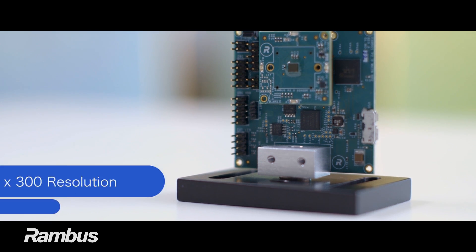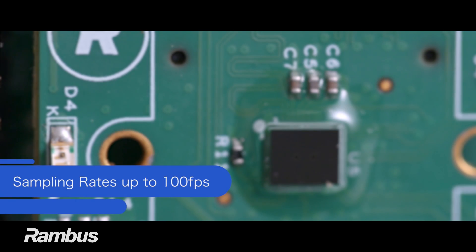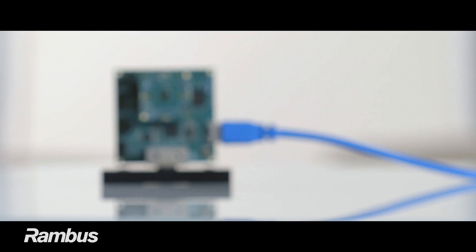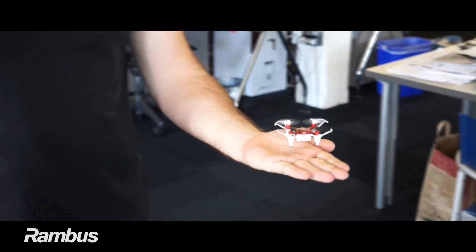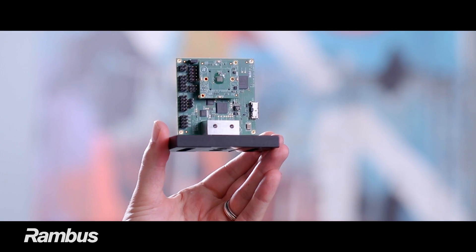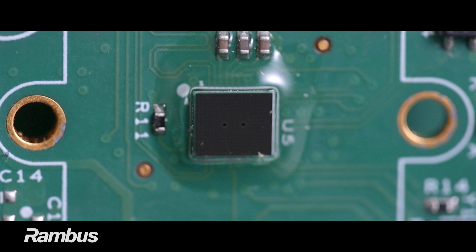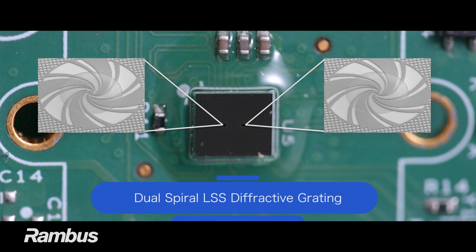Featuring a resolution of 300x300 and user-adjustable sampling rates of up to 100 frames per second, the LSS sensor offers superior performance, power consumption, size, and privacy advantages versus competitive solutions. The LSS sensor features a dual-spiral LSS diffractive grating that is designed to work well in many applications.